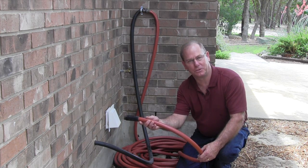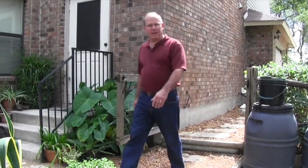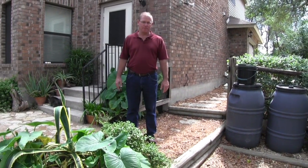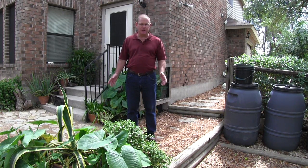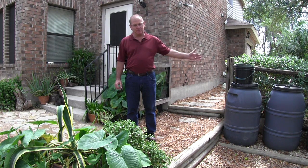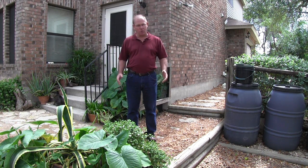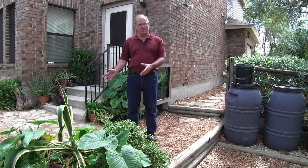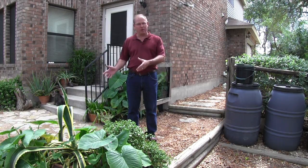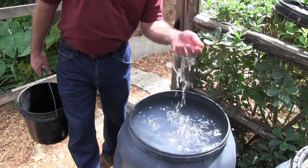We can divert this water into a landscape application, or we can put it into storage tanks for future use. In our backyard we have a number of plants in pots that require additional water — as the wind picks up and the temperature increases, rainfall alone won't be enough. We store water from the washing machine in four 55-gallon drums, which store enough water to keep this backyard alive and thriving during periods of low rainfall.